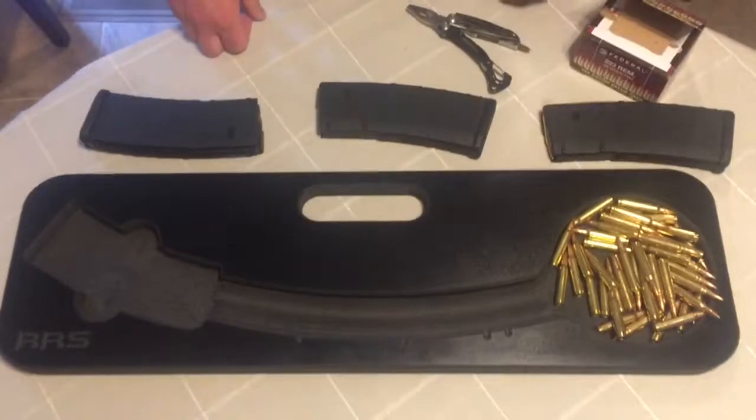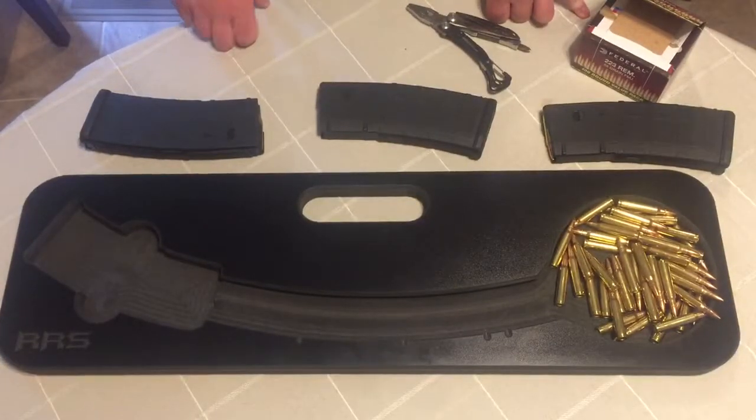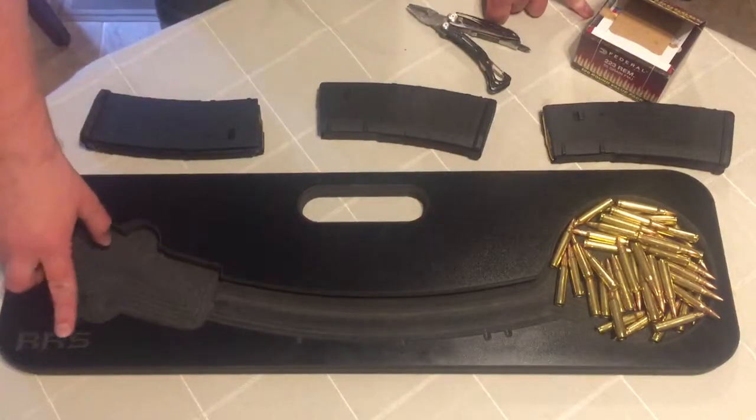Hey, how's it going everyone? So today we're going to do a review on the AR-15 Speed Loader, which is made by a company called Rock River Designs, RRS.